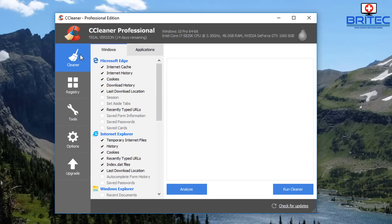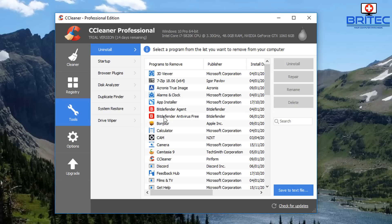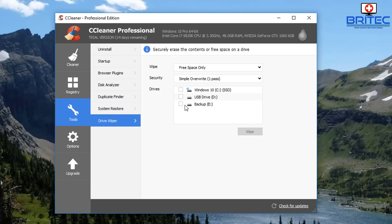Open up CCleaner — you can do this on the free version. Go into the Tools section, look for Drive Wiper. Over here we're looking for the drive that we want to wipe. You can see the USB flash drive listed — that's the drive we're going to be wiping. Make sure you select the right drive. The wipe method at the top should be set to erase the whole drive.